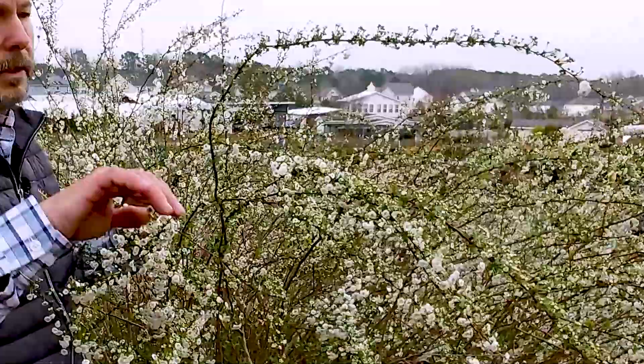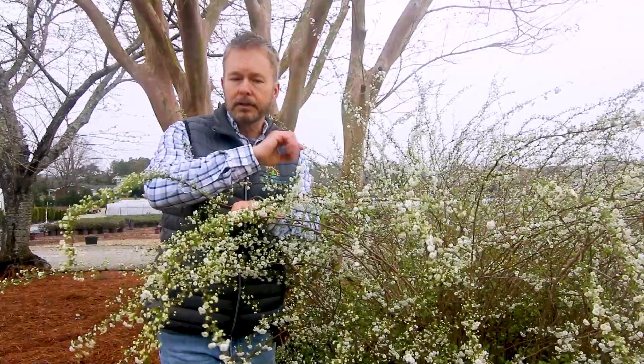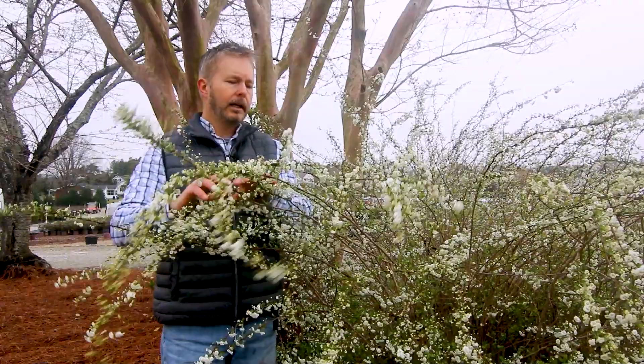It's deciduous, and look at this cool shape to the branching — it arches over and out, so it'll add some really cool interest to your garden. Say you have some hedges that are very formal and straight; well, now you can bring some informality to your garden by using this plant, because it's going to give you a very natural, flowy feel. We enjoy combining formal and informal in our landscape designs.